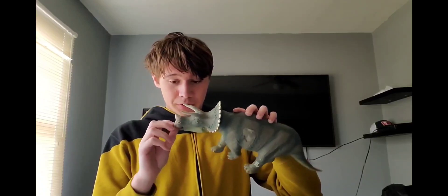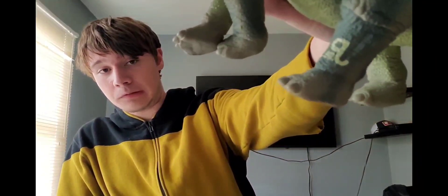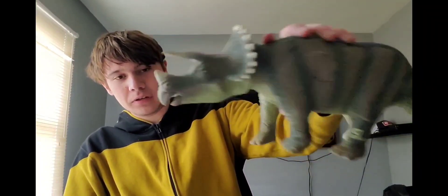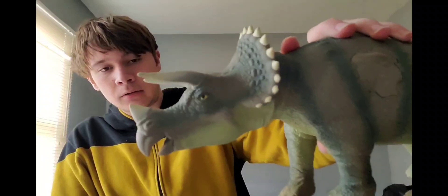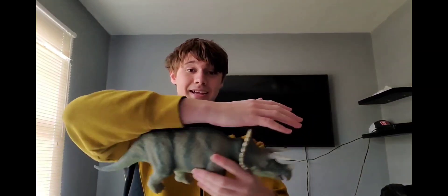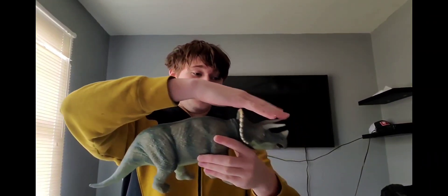Also, I guess we figured out where Mattel got their no-painted-fingernails rule from — though that doesn't bother me too much. In the beak area, I don't think I'd really expect it to be painted anyway. Overall, guys, this figure is awesome.